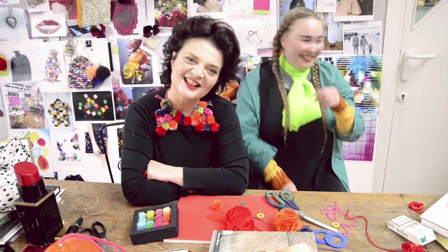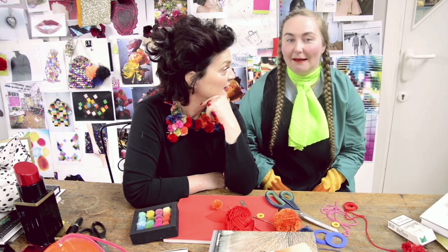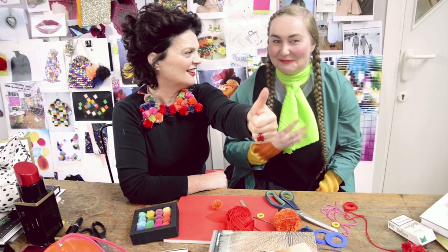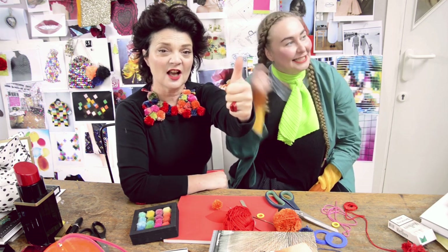The thing is, I'd love to see your versions of Zoe's collar. Don't forget — subscribe, comment, and like. So if you like Zoe and me making things, let us know. Please send me in your bobble collars, or anything else you'd like to see us make. Bye bye!